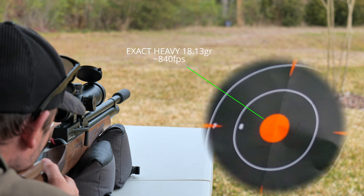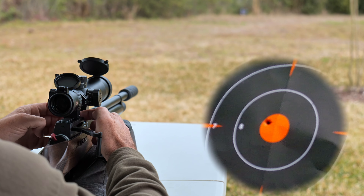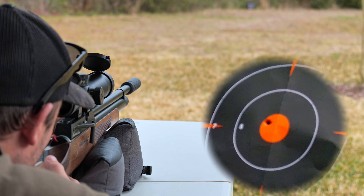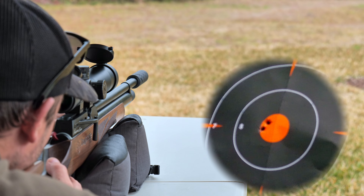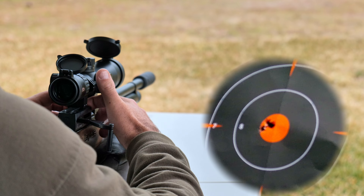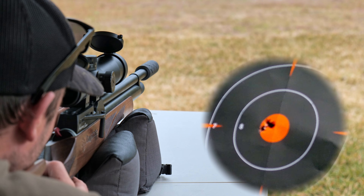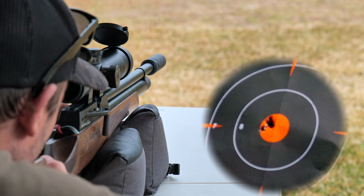Next up, I shot the JSB 18.13 grain pellets at around 840 feet per second, and I found these to be much more accurate. Now you might be asking yourself this whole time, why is he single loading? The Daystate Revere comes with a single loading tray, and I find it to be therapeutic — but maybe that's just weird.